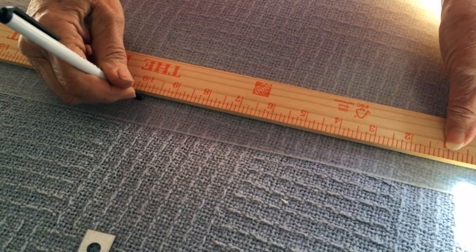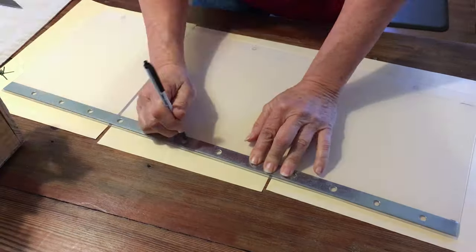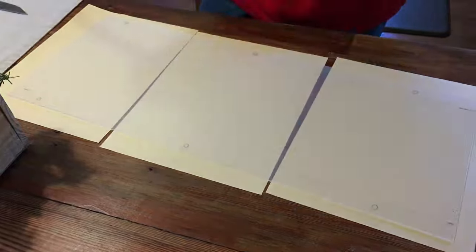Then we marked our cover, which is a desk mat from IKEA, and made our cuts. We marked where the bolts would go and used a hole punch to start the holes.